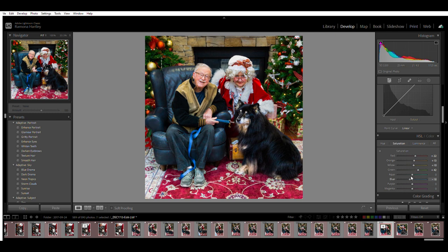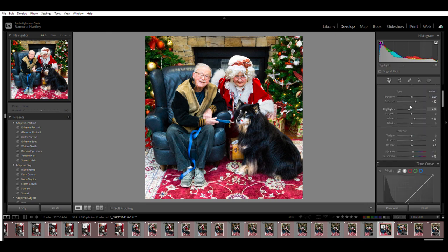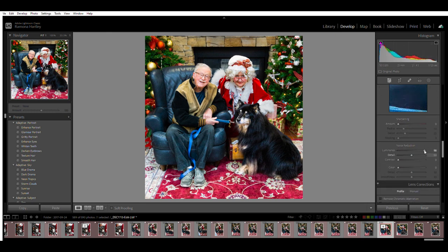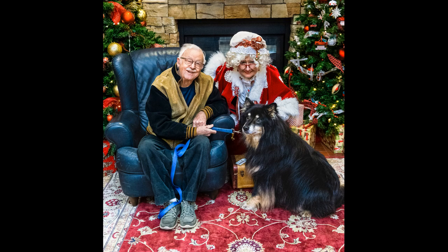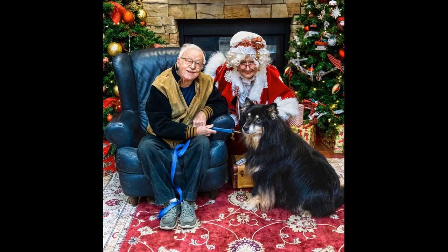Yeah, bring those colors up. It really is quite a simple edit. And there we go — in the style of a Norman Rockwell painting, before and after. Thank you guys for watching. I really enjoy doing these little tutorials and I hope you enjoy them too. If you do, give me a little like and maybe subscribe to my channel.